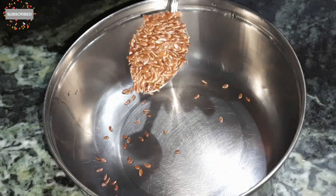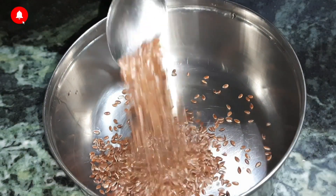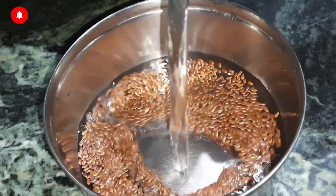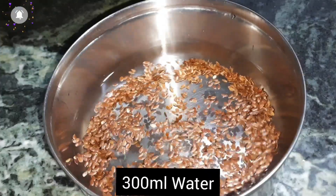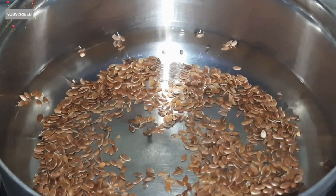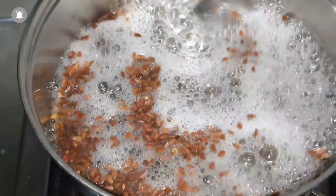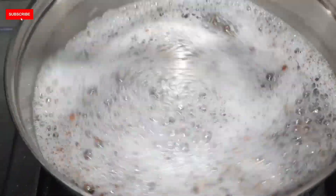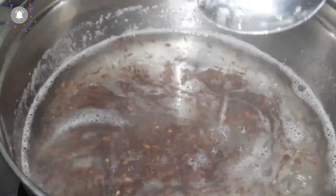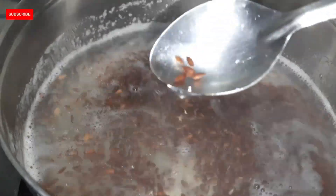So let's start. For this straightening gel, we will put in a steel bowl 2 tablespoons of flax seeds. Flax seeds are good for our hair and skin, and if we consume them, they are very nutritious for our health.